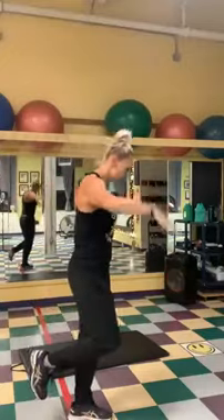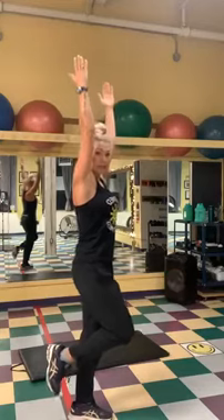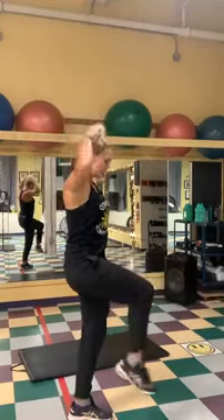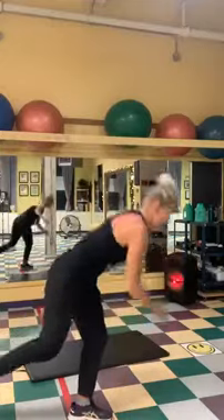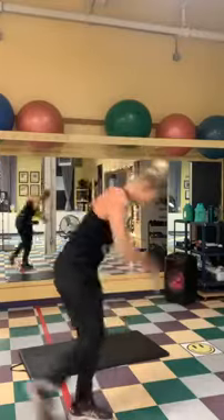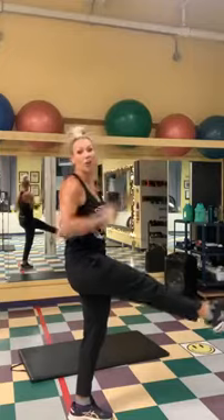Okay, here we go. Down, up, arms up, tummy in. Kicking one, two, three. Taking it back down and up. One, two, three. Down, up. One, two, three. Good.